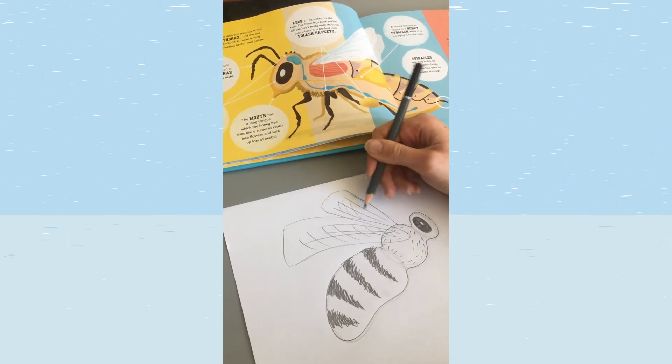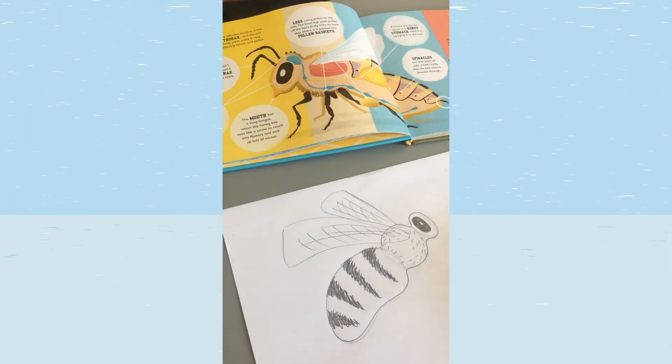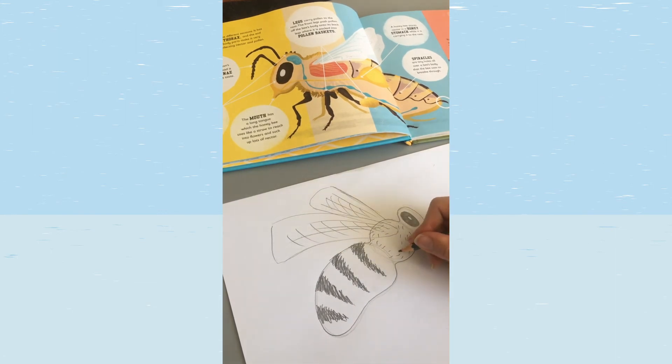Our bee is going to need some legs. A bee is an insect, which means it's got six legs. We'll draw these coming from the thorax as lots of little squashed ovals joined together, because bee legs have quite a lot of joints. Color those in, pressing hard to make some dark legs.